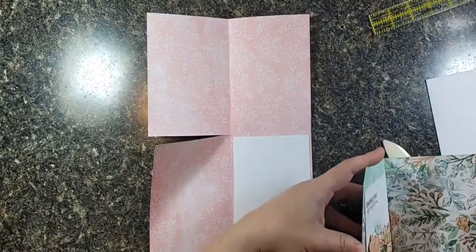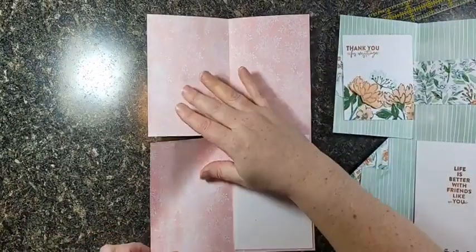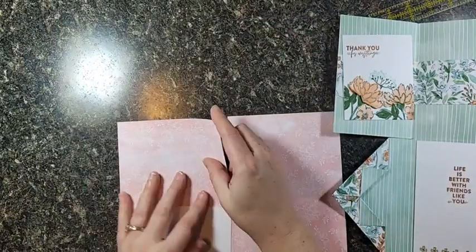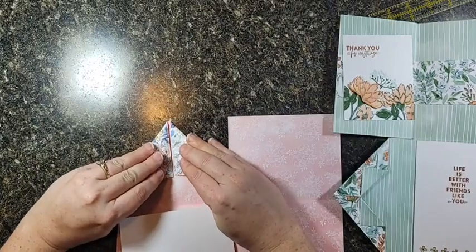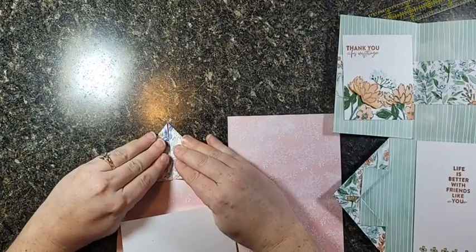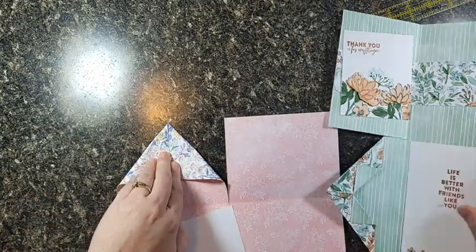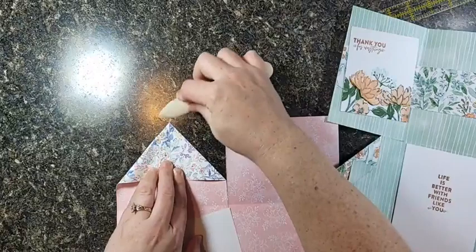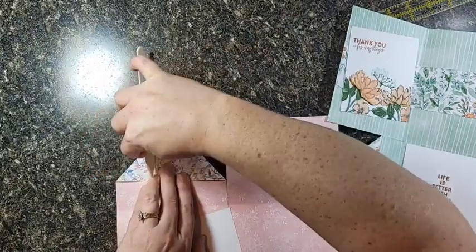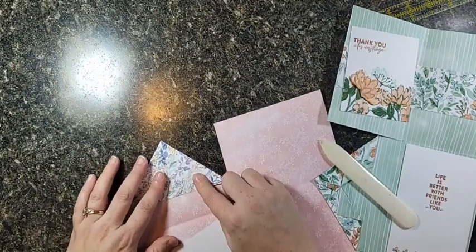If you want to do the gift card fold on this last flap, turn the whole thing sideways. I met the corners in the middle — you could score this, but what's the fun in that? You didn't have to score the rest of it! So just meet the corners in the middle of just this one panel; we haven't done anything to the other panels yet.